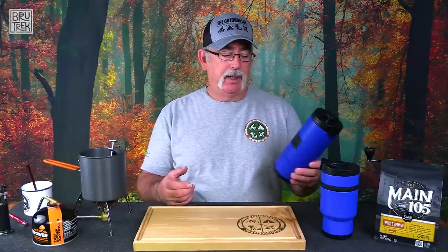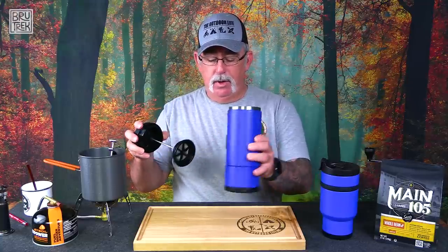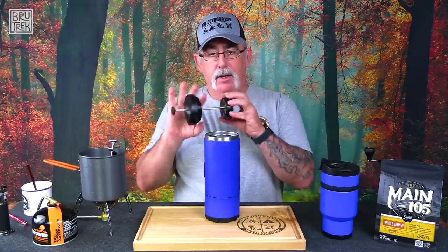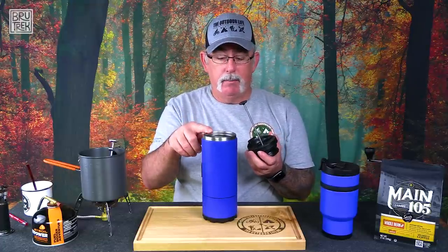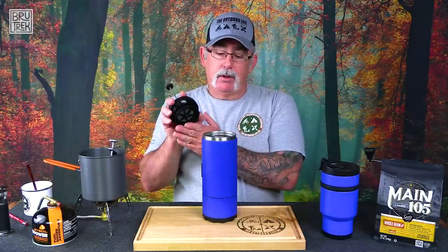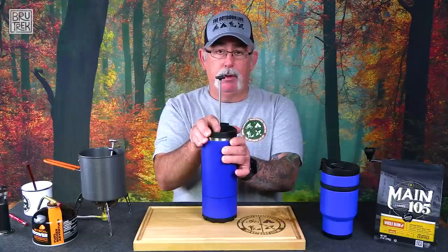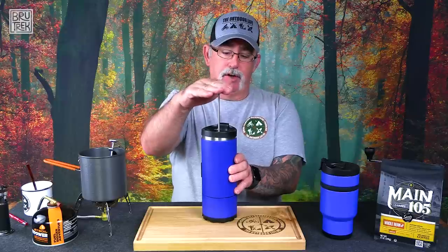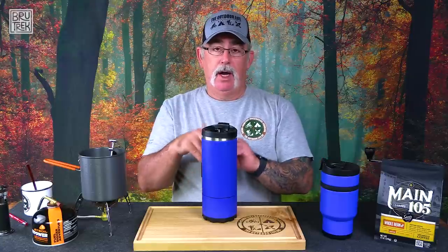So exactly what is French press coffee? It's a pretty basic concept. You have a plunger with a filter on it — this is your plunger, and these discs in here are your filter. You pour grounds in, then pour hot water in, pull the plunger up, put it on top, and let it brew for a couple of minutes. Once you're ready, you push the plunger down, the water goes through the filter, it pushes the grounds to the bottom, and then you've got coffee.